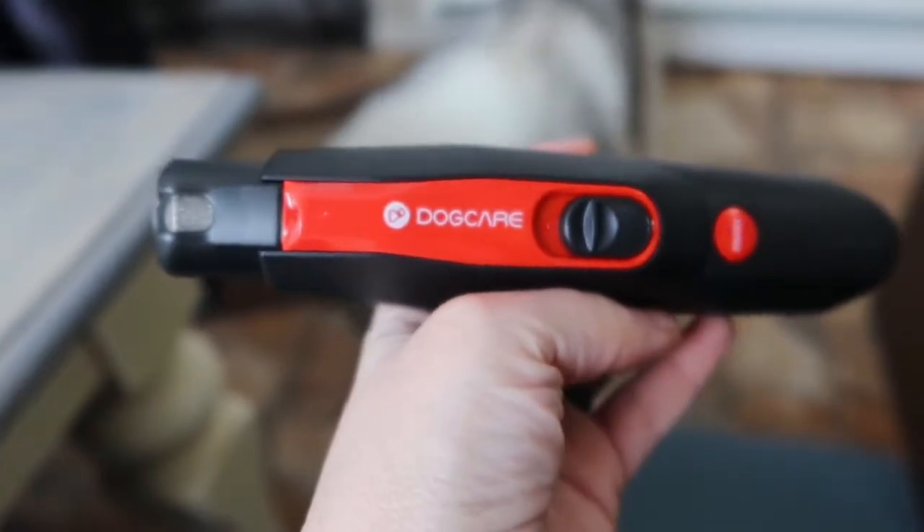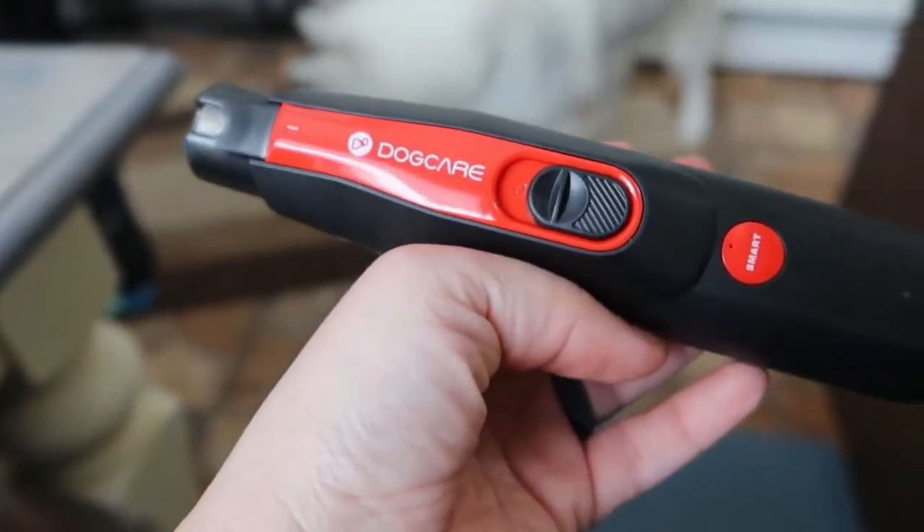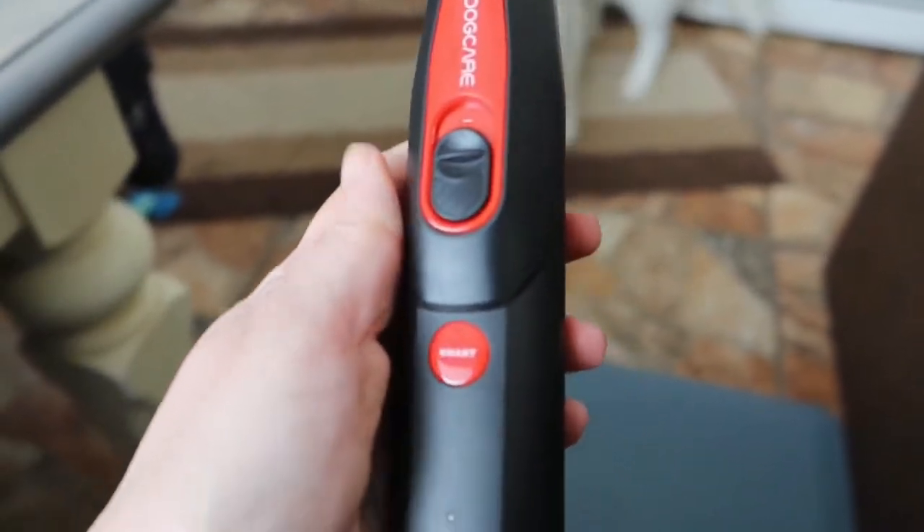So we were sent this awesome nail trimmer from Dog Care and we're gonna do a quick little review for you guys. First off, I want to show you the three modes that it has.